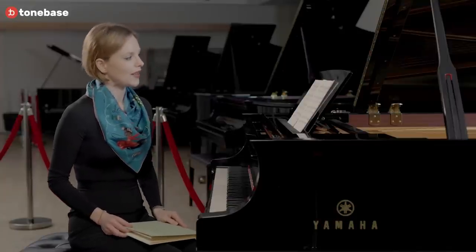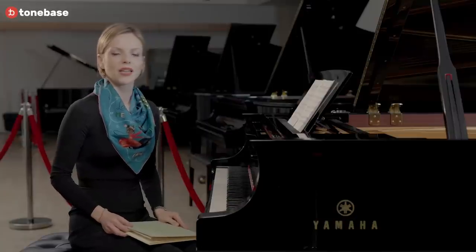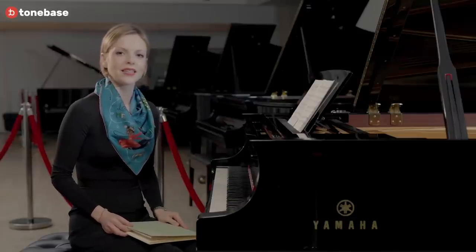These two minuets in G major and G minor were actually written by a Dresden organist, Christian Petzold. Before we move on to the discussion of the pieces themselves, I would like to tell you just a few words about the genre of the minuet. As you probably guessed, a minuet is a dance.